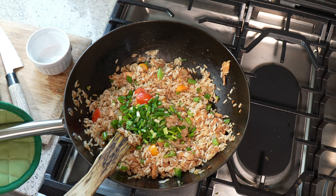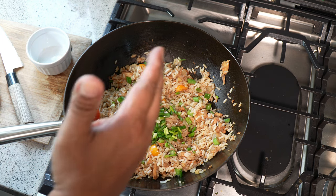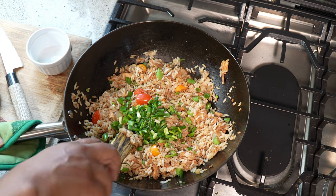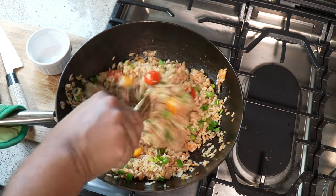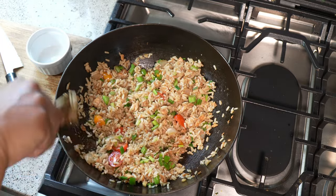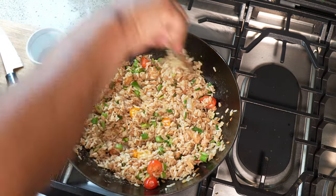One thing you have to remember when working with a wok — because the flame goes up the side and I'm using a gas stove — you've got to put a cloth or something on the handle, because that handle will warm up on you like tomorrow. Next thing you know, you're in the emergency room trying to figure out why Uncle Chris didn't warn you about that handle. But so you've been warned.